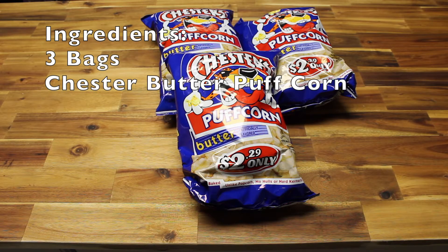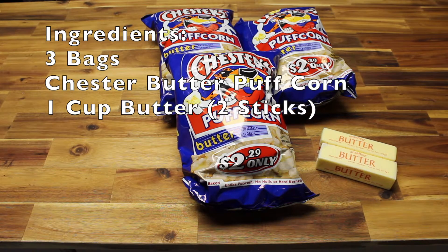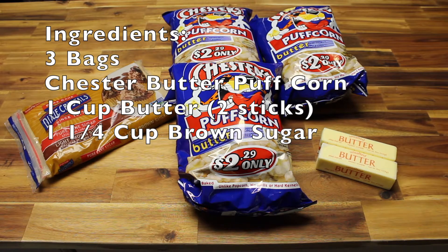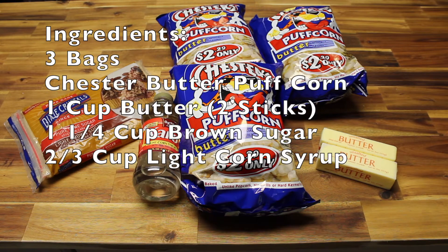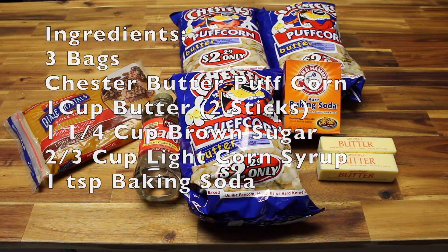The ingredients you'll need are three bags of Chester Butter Puff Corn. You can get those at most large grocery stores, though sometimes they're harder to find — they're only about $2.29 a piece. You'll also need one cup of butter or two sticks, one and one quarter cup of light brown sugar, two thirds cup of light corn syrup, and one teaspoon of baking soda.